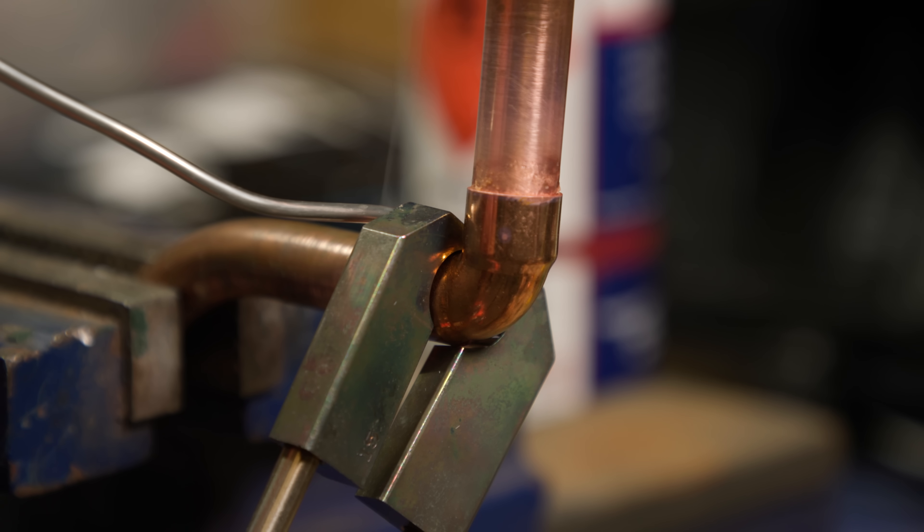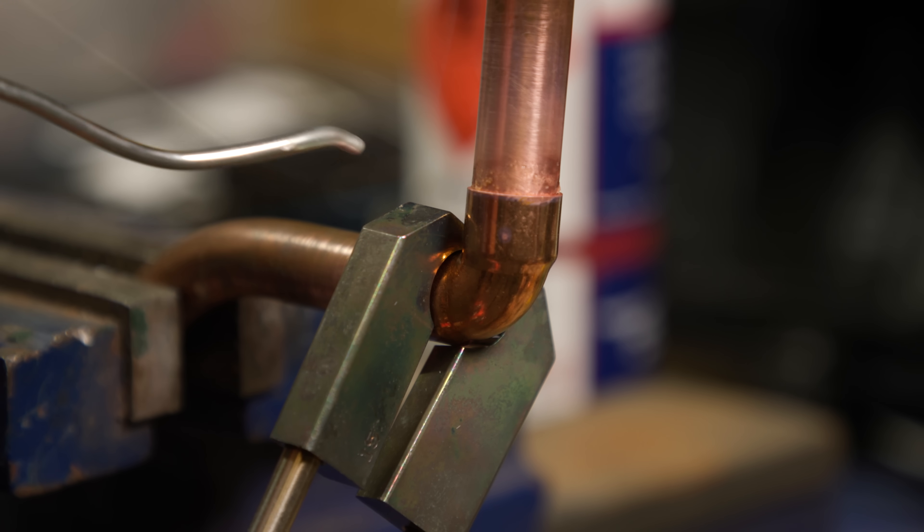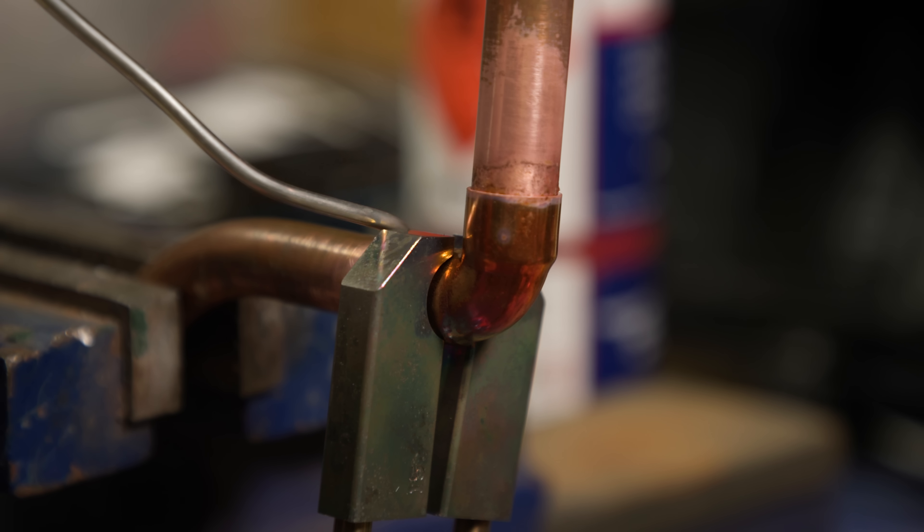Let's just touch some solder in. Oh my God, it's running, it's run.